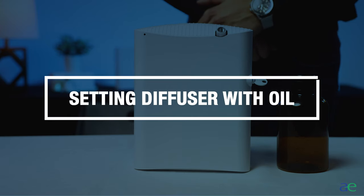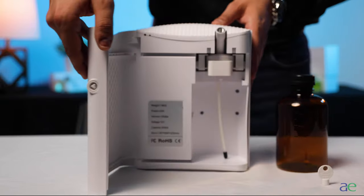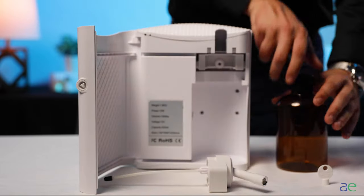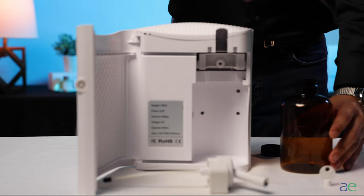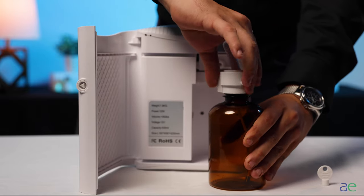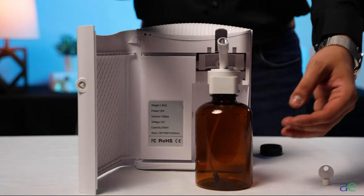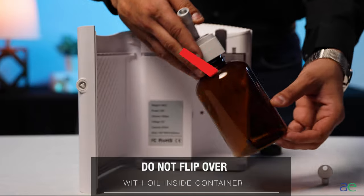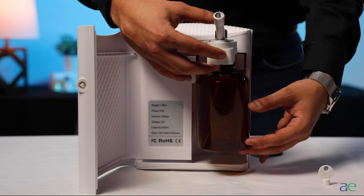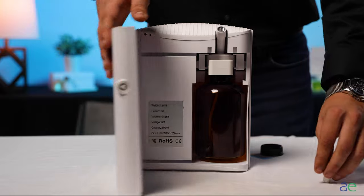Setting up your diffuser with oil. Use the key to unlock and open the device. Remove the atomizer. Remove the cap from the bottle. Screw the atomizer to the fragrance bottle firmly. Do not over or under tighten the bottle and make sure it's secured. Once the bottle is attached, do not flip it over as this may cause the diffuser to malfunction or stop working. Push the atomizer with the bottle back into the diffuser. Close the door and plug in your device.